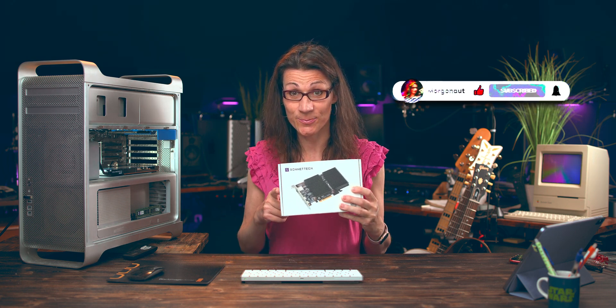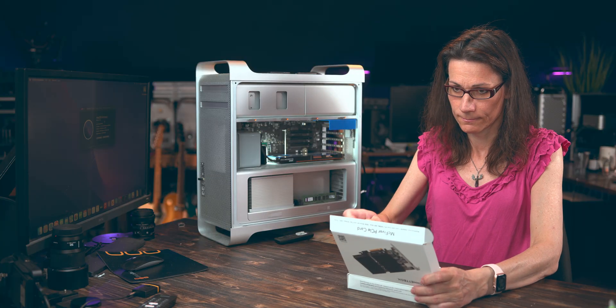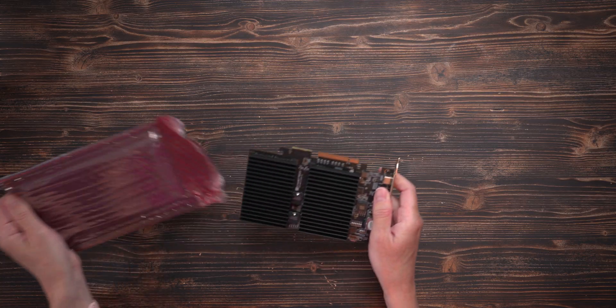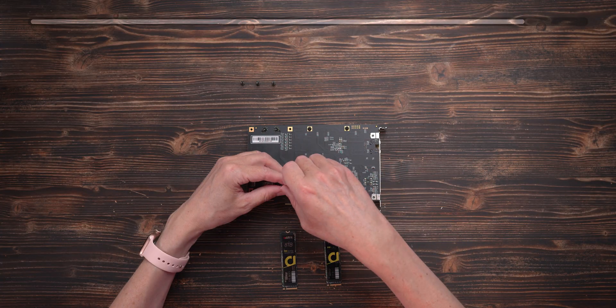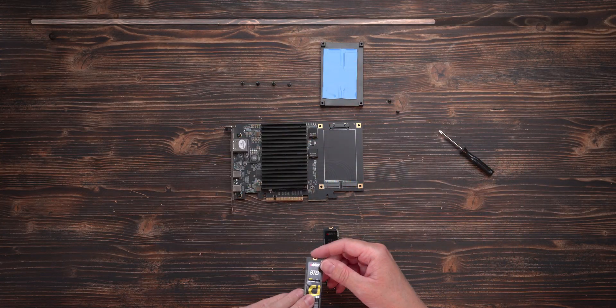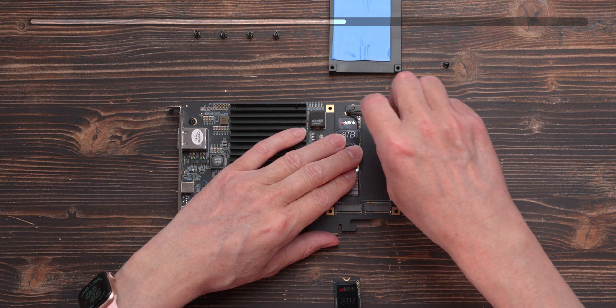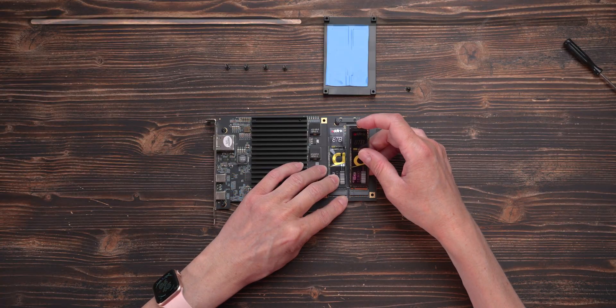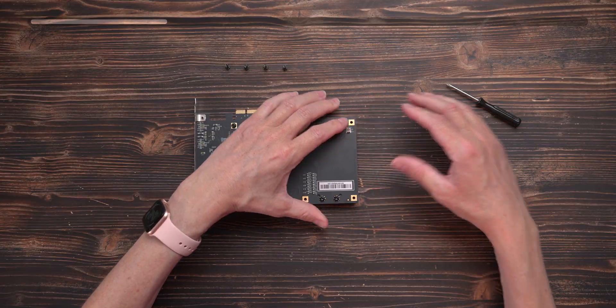Let's install this bad boy inside — let's go! Installation itself is extremely easy: just a few Phillips head screws and 2 minutes of your time. I installed 2 Adlink 8 TB M.2 NVMe SSD discs, which I also reviewed a few videos back. That gives me a total of 16 TB of NVMe SSD storage.